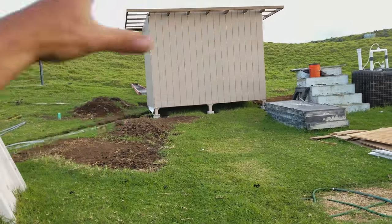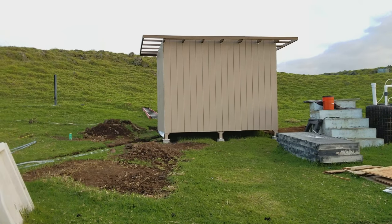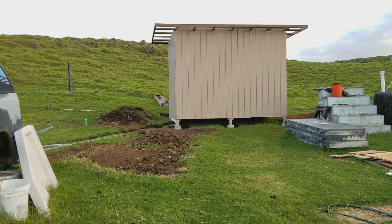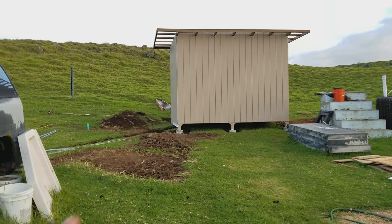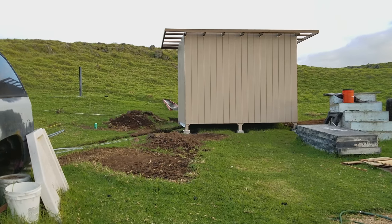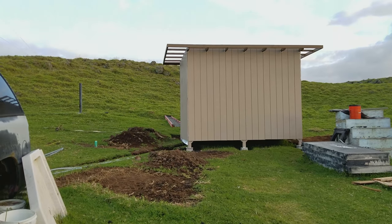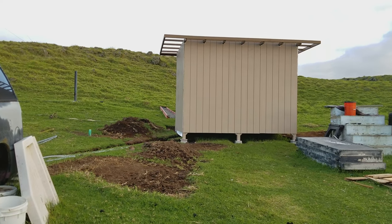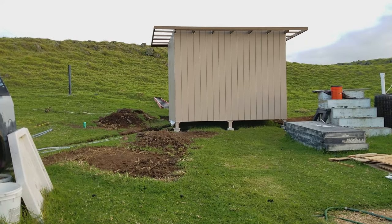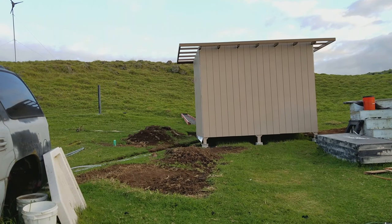This shed is to house all the inverters, charge controllers, batteries, and all of that. In a couple of videos I'm going to do a test with the Tesla batteries on the Outback inverters and share that experience — we're going to put a load on the system to see how well it works. I want to make sure everything is working properly with those batteries before I start having more shipped over.